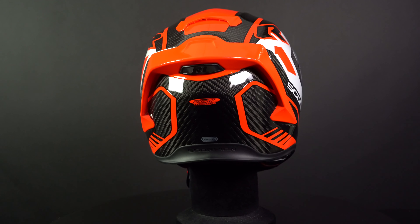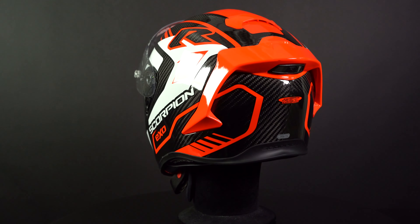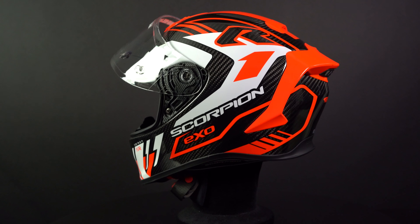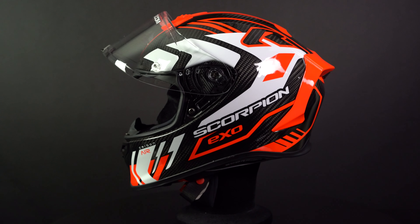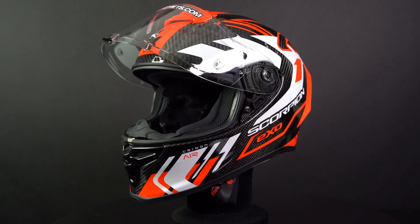That's it for the Scorpion EXO R1 EVO Carbon. You can find this helmet at ChampionHelmets.com where we have the lowest price guaranteed and very sharp discount bundles. Don't forget to leave a like on the video, subscribe to the channel, and check out our data driven road test for the Scorpion EXO R1 EVO Carbon.